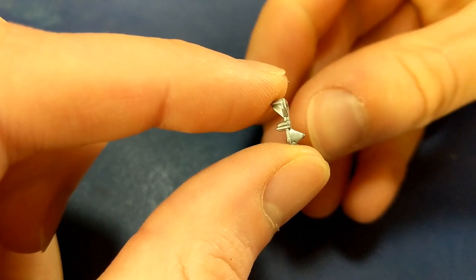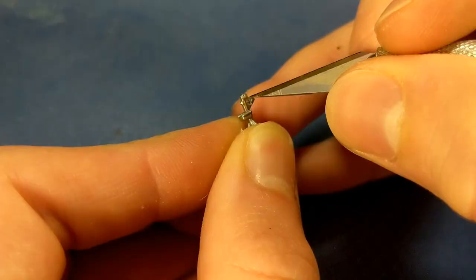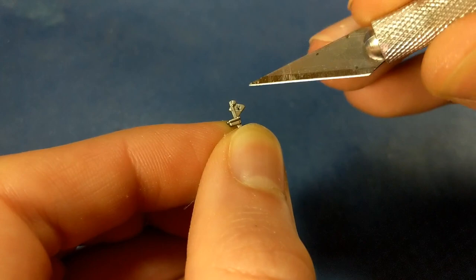The front landing gear scissors were molded solid. I'll add a gap between them to improve the look — I start by drilling out a small pilot hole with my micro drill and then enlarging it with my hobby knife.